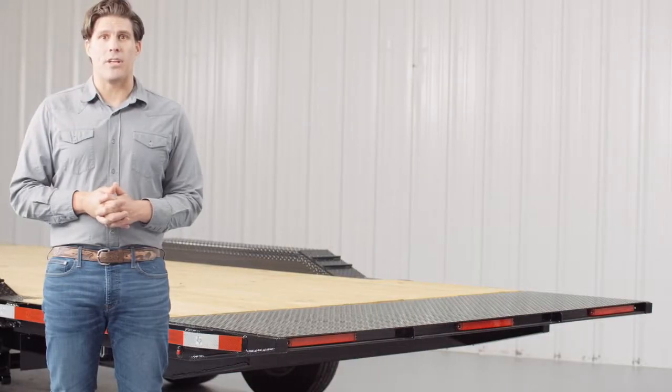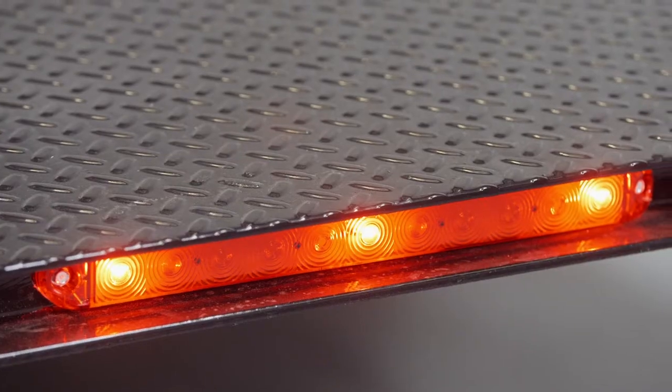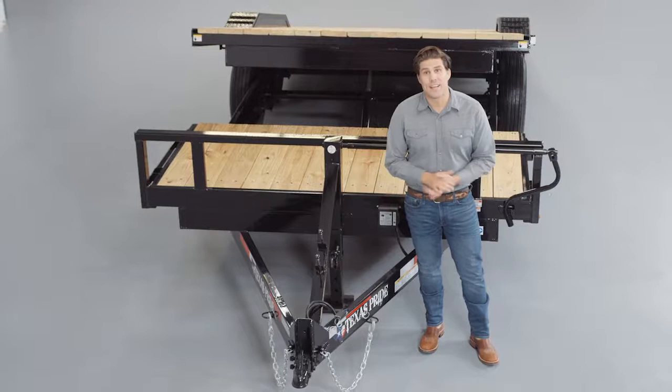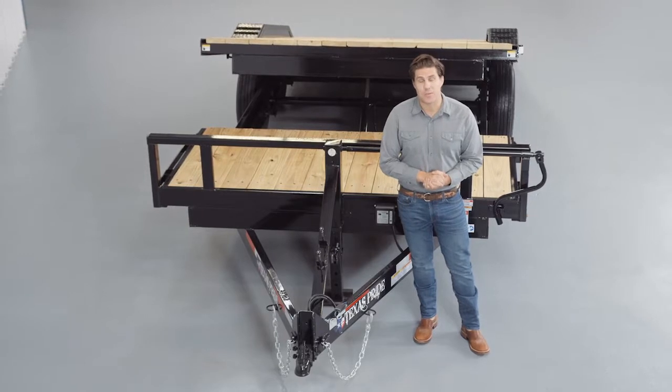Lifetime LED lighting is standard for all Texas Pride models, and all lighting is either recessed or steel encased to protect them from accidents and the elements. Once again, thanks for taking the time to look at our Texas Pride 14,000 pound bumper pull gravity tilt trailer with an extra wide deck.